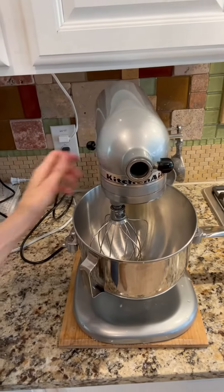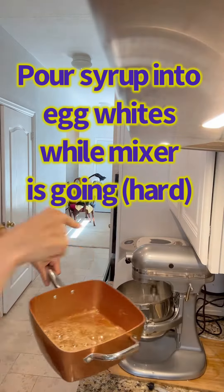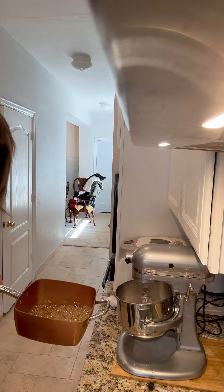Beating those egg whites. It's all done, and I need to get this syrup into these egg whites. Wish me luck.